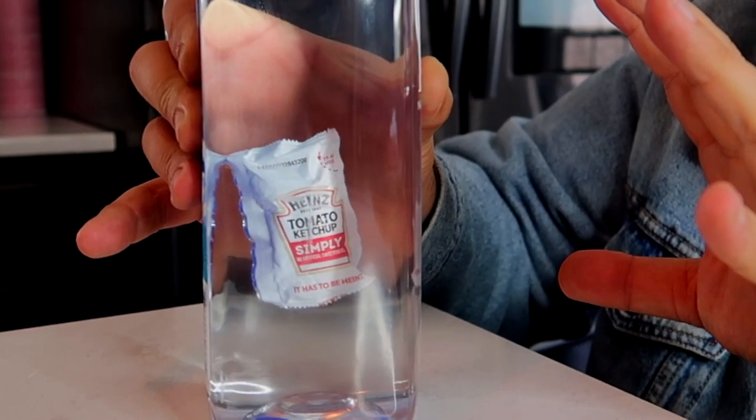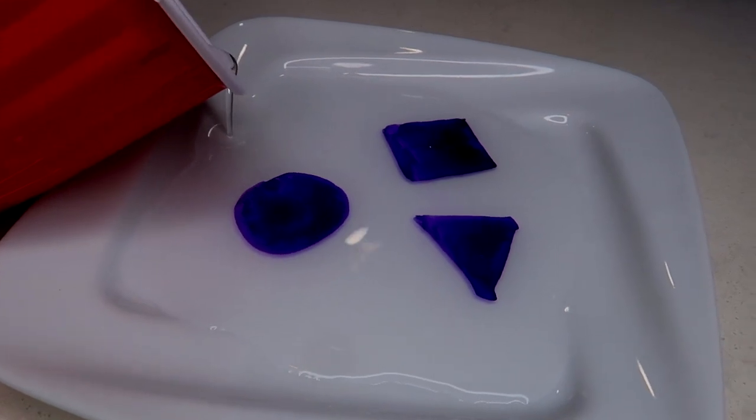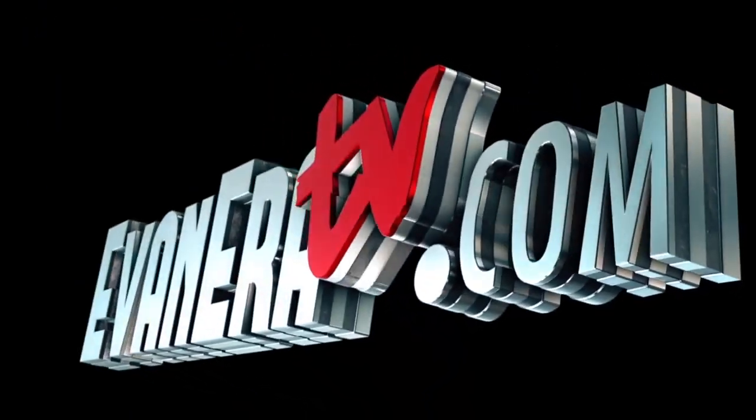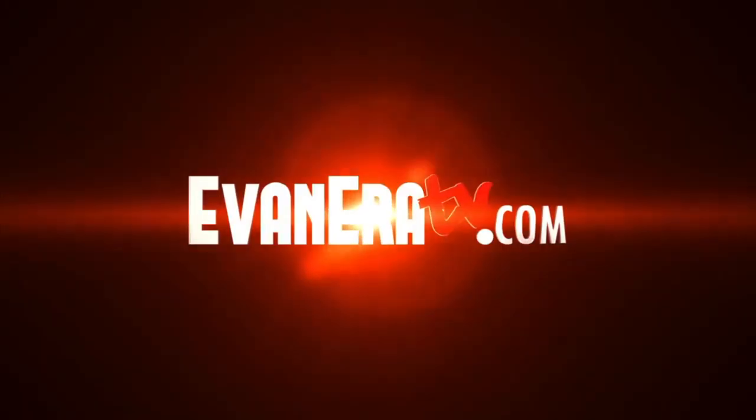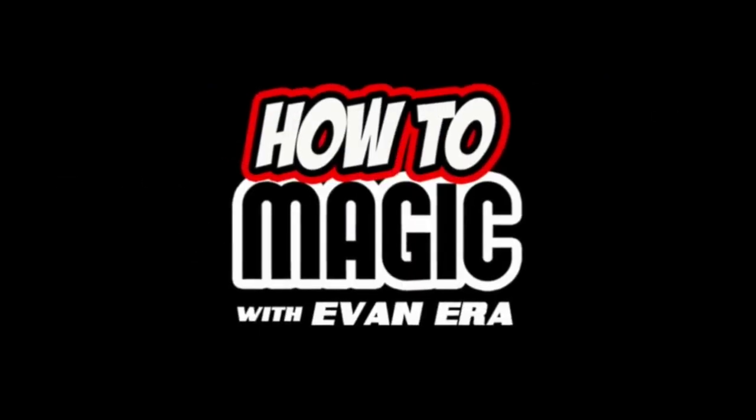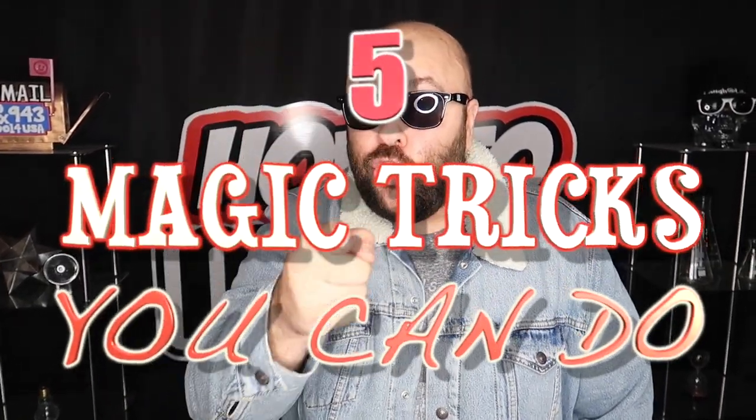Take the glass — it's completely under my control. The shapes magically float. Watch what happens when I concentrate on it. What's good, welcome back to How To Magic. I am your host Evan Ara, and in today's episode: 5 Magic Tricks You Can Do.